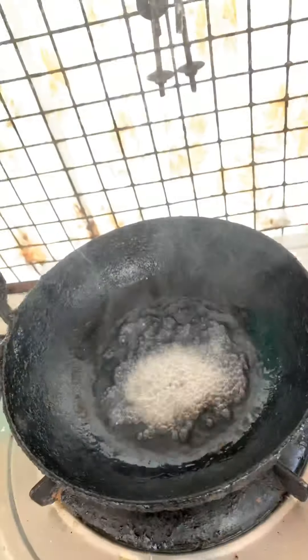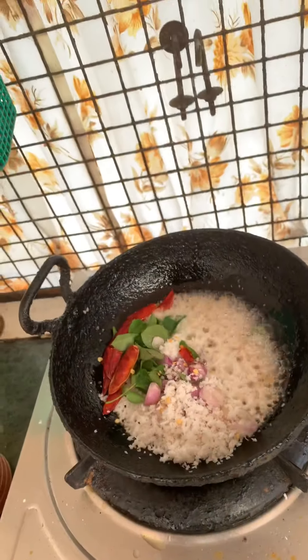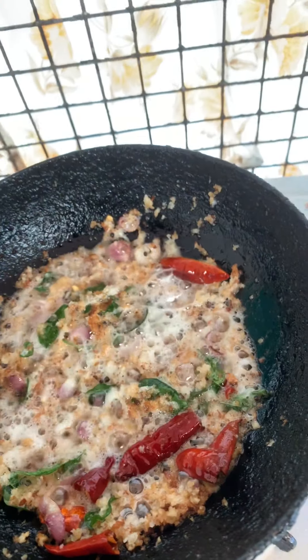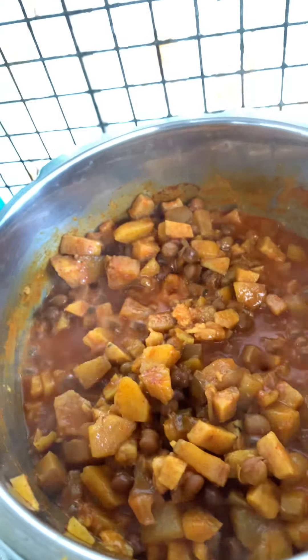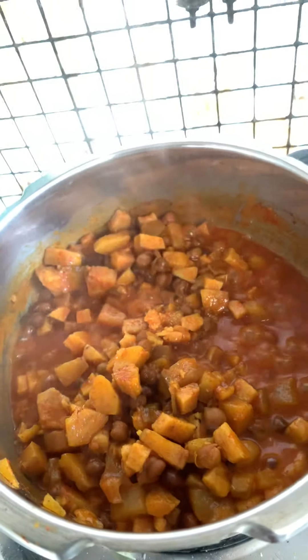Before we open the pressure cooker of the kutu curry, we can do the seasoning. Drop in the coconut and onions. I've ground the coconut coarsely with the pepper. The seasoning should be golden brown. This is my friend Gidama's recipe which I'm going to try.